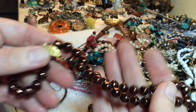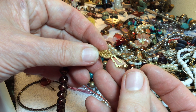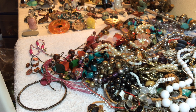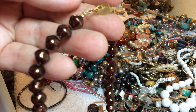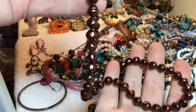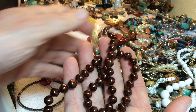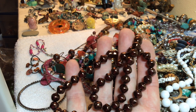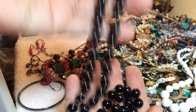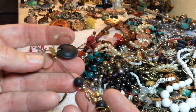This is pretty — glass I guess, four dollars. It's much prettier in real life, a very rich copperish color. Plastic, two dollars. Vintage black bead, faux pearl type.